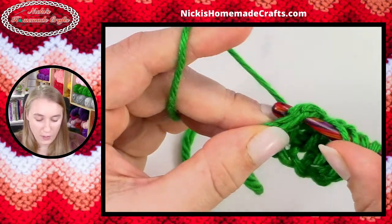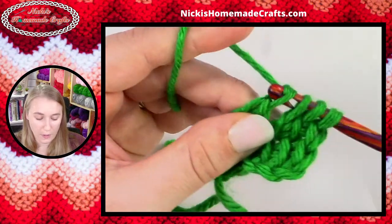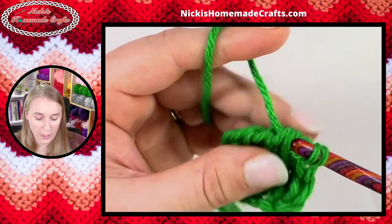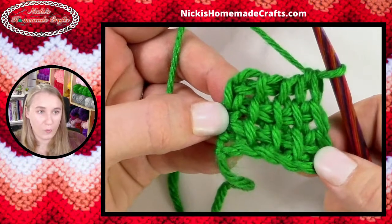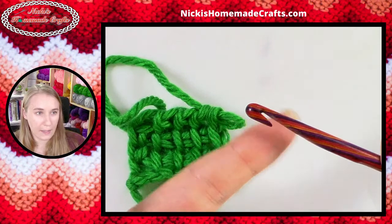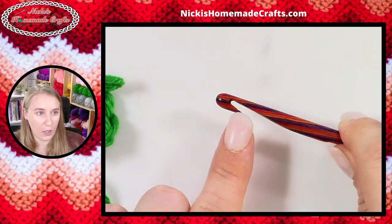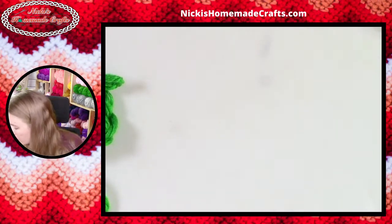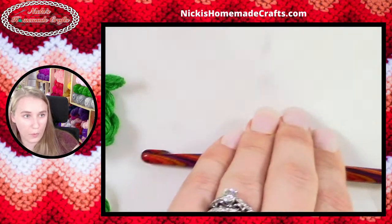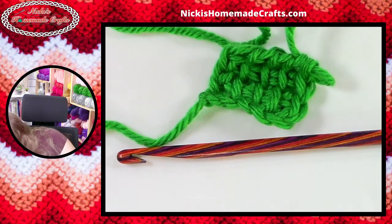If you guys have any questions, leave them in the comments — I'll go through them in a second because right now I'm focused on my project. It works up fairly nicely — really beautiful. Let me show you one more time how big this head is. If I hold it like this you can see — it's very long. If I have another hook here I can show you the difference. Let me grab one of the wooden bamboo ones real quick so you can see the comparison.